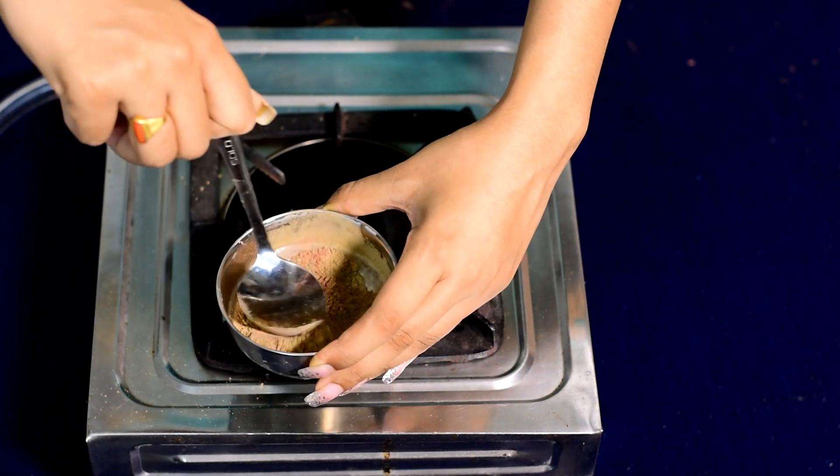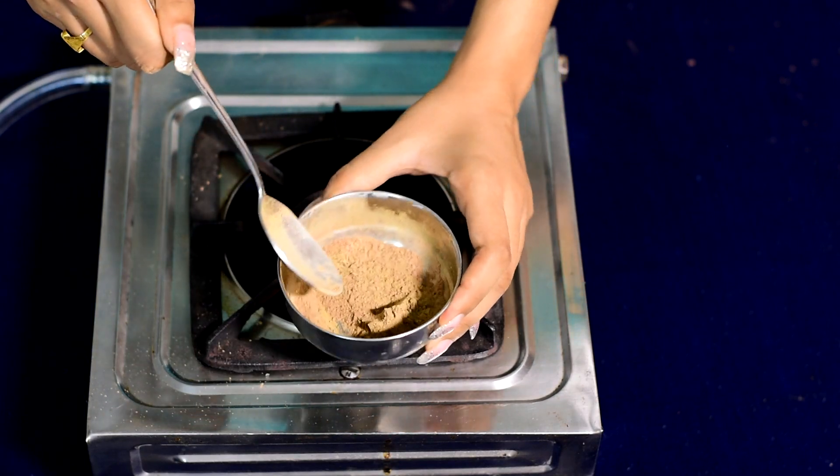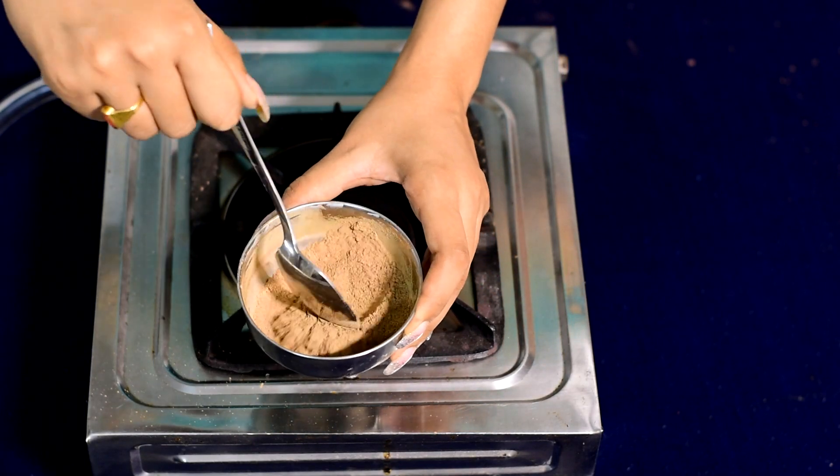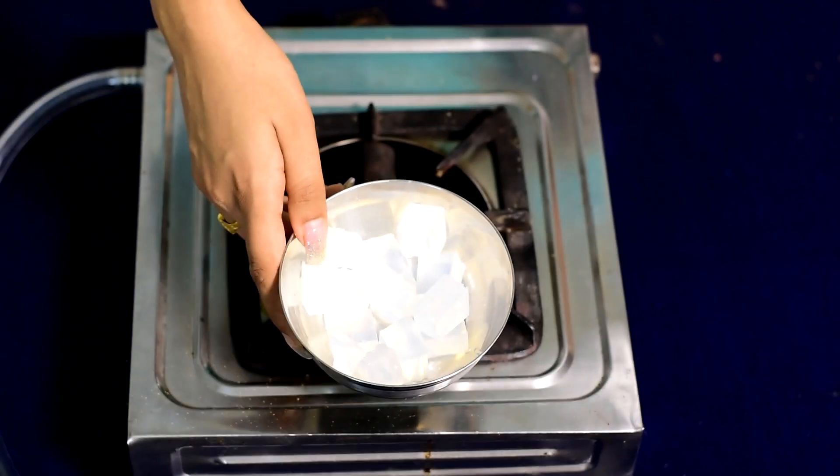Now mix them all well in the bowl. Now I am taking the soap base — this is an aloe vera soap base.